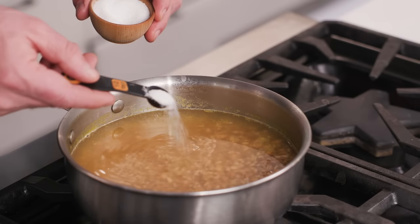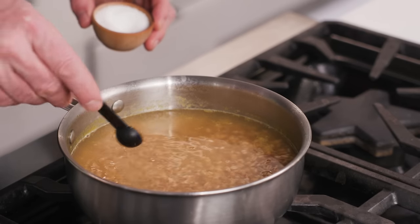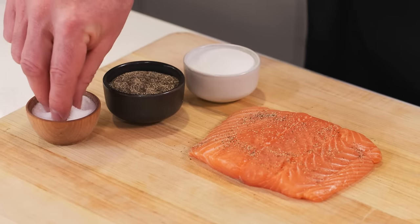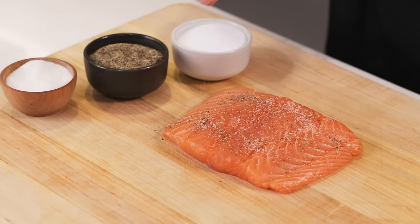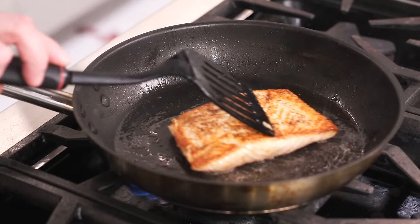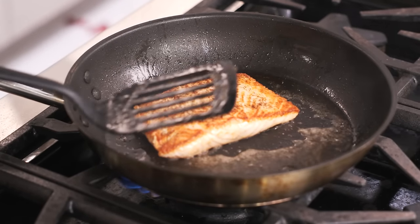Try adding a half a teaspoon of MSG for each quart or four cups of liquid. MSG can be sprinkled onto the surface of meats, poultry, or fish, along with salt and pepper and other seasonings. Then go ahead and sauté, roast, or grill it.